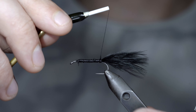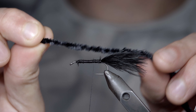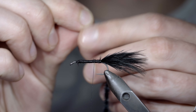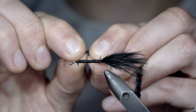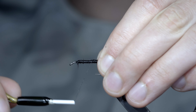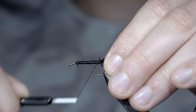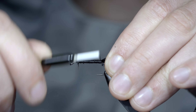Once happy, we'll bring our thread forward slightly, and grab some chenille — here I'm using medium, in the color black. We'll strip a bit free, exposing the core, and use this to secure it tightly to our hook shank. Once again, wrapping back towards our tail. We'll then set this aside, and grab some grizzly saddle hackle.